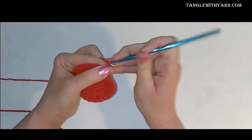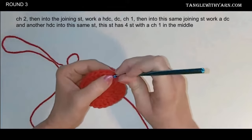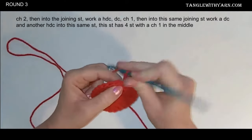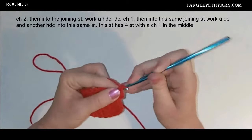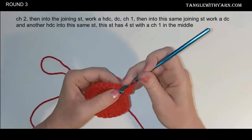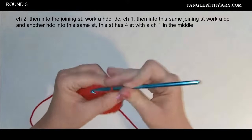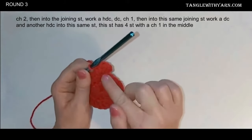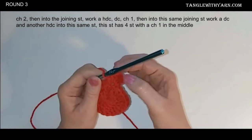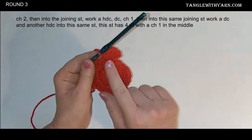Round three — we're going to chain two, then work a half double crochet into the same joining stitch, and then a double crochet into that same stitch. Then chain one, and we're going to work two more stitches into that same stitch: another double crochet and a half double crochet. So into that first stitch we do four stitches: a half double crochet, a double crochet, chain one, double crochet, and a half double crochet. That is the point of the heart.